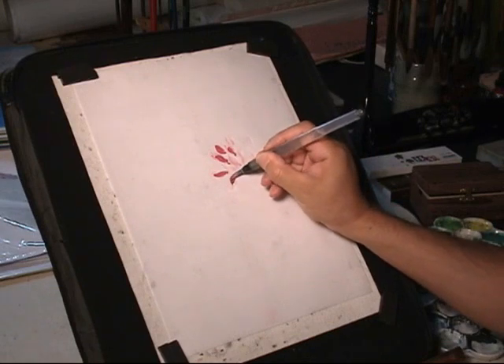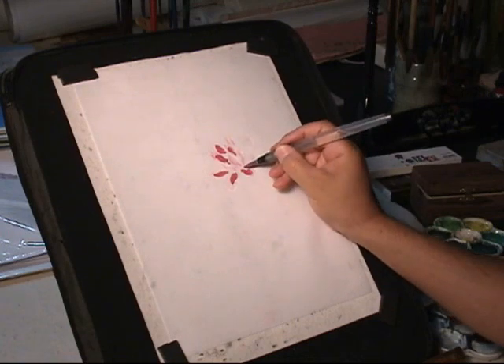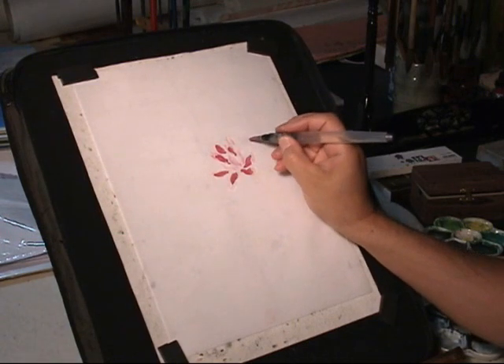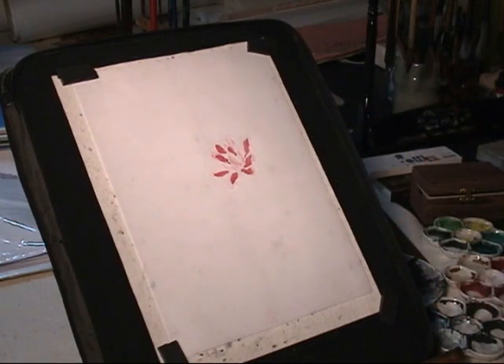This time without white — it's a mixture of rouge or crimson with a little bit of blue, or a little ink if you like. Very little.